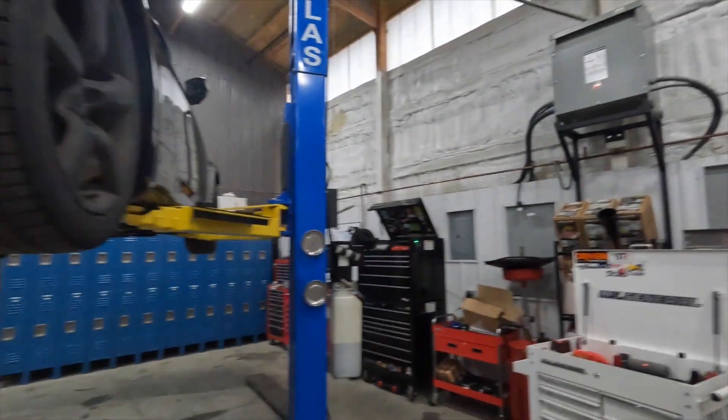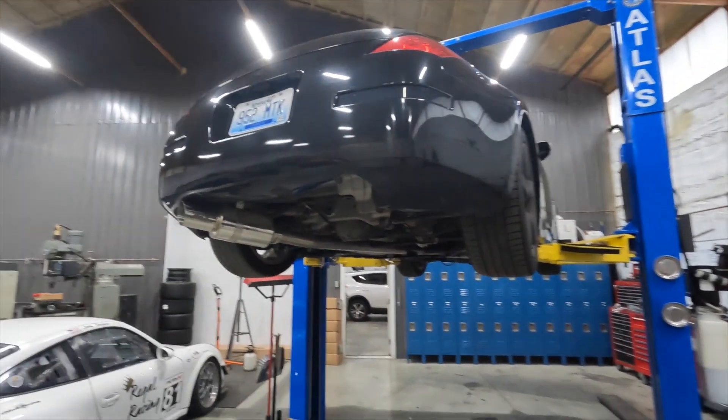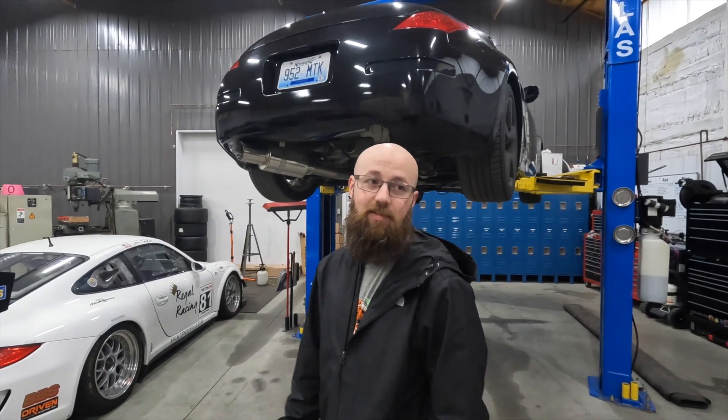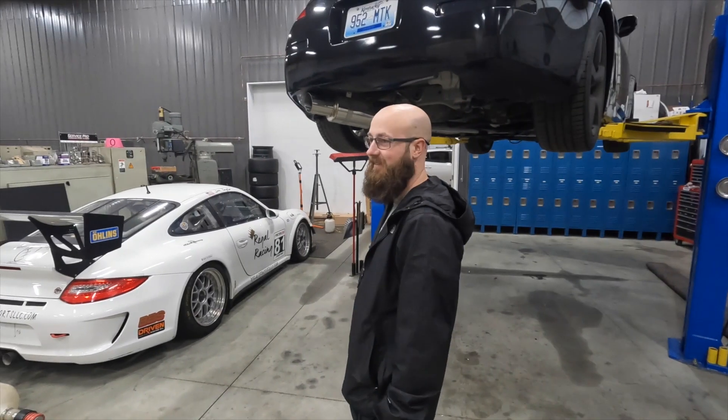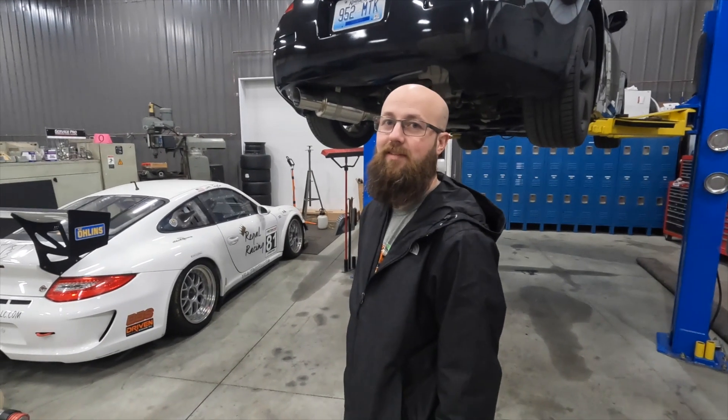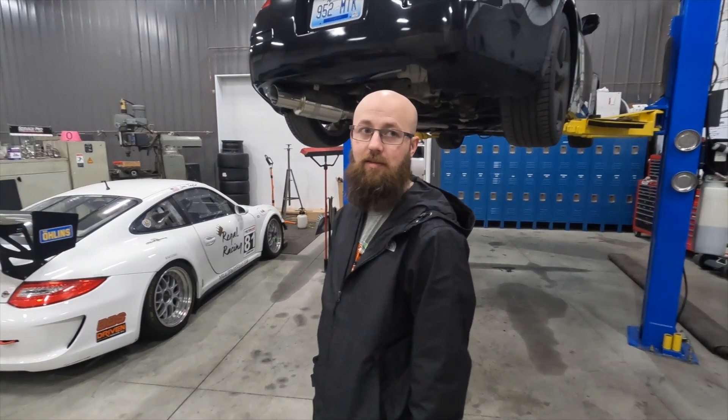They've got some Porsche race cars that they support, and they have everyday work too. We've got a 350Z here with a turbo kit that needs some work. We've got a Corvette on the back dyno. They have an in-house all-wheel drive dyno that they use — quite the change from dealership life. Guys, if you're anywhere near the Lewisport, Kentucky area, look them up — Regal Motorsports. If you need anything, holler at Steven.